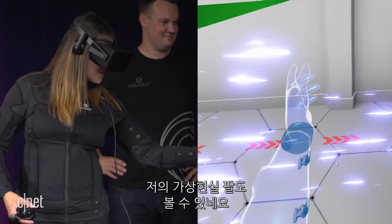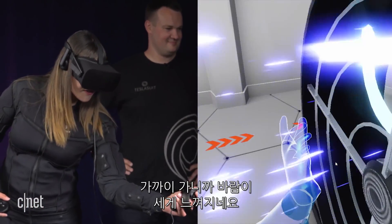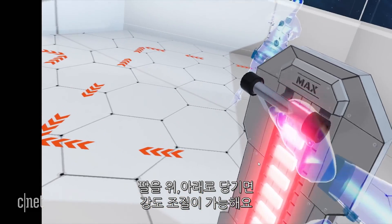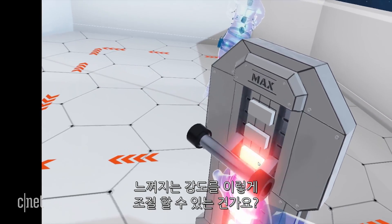I can kind of see my virtual arm too. It's not super strong, but the closer I get it's actually pretty strong. If you pull the arm up and down, that's your different power levels. So this is adjusting the intensity of the sensation that I'm going to feel.